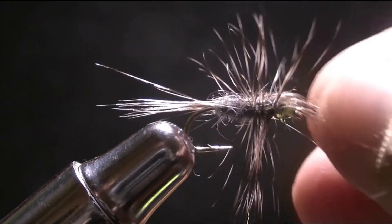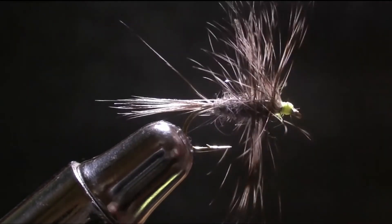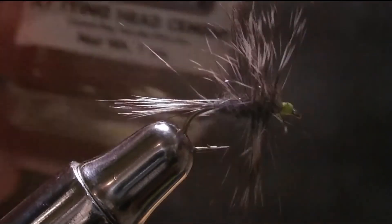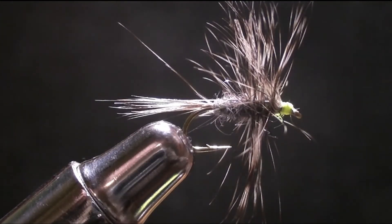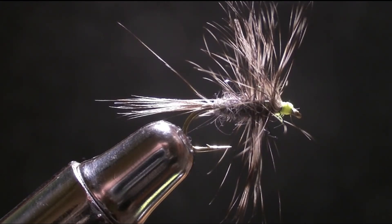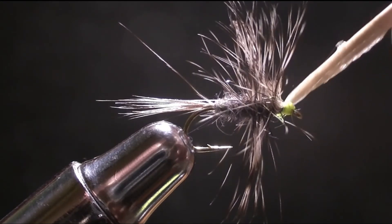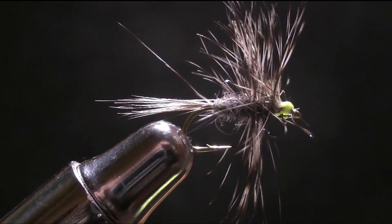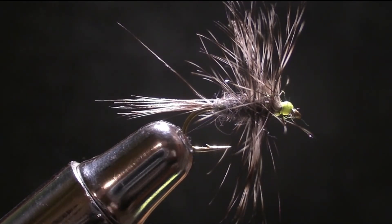Then you're just going to pull your fibers forward and make sure that wing is up nice — just drag it forward like that. And there is your Light Cahill — I believe that's how you pronounce it. Then just take some head cement — I highly enjoy it — and apply it with a toothpick or needle, or whatever you have, and just let this puppy dry. You can use UV resin to secure it and then put a coat of head cement if you'd like. I hope you guys enjoyed — thank you so much for watching and tune in for more. Fishing videos will be coming as soon as I catch some fish on film, so thank you guys so much for watching, and stay safe.